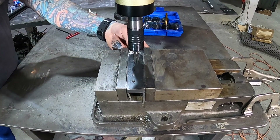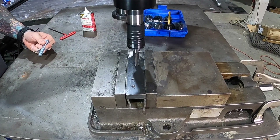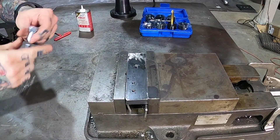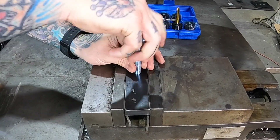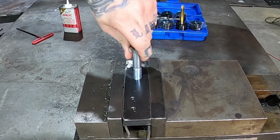There we go — all the way through. Now you just reverse it back out and move the tap arm out of the way. Here's a quarter-20 bolt I have laying around, and you can see it goes right in there. Perfect threads every time, no problem.